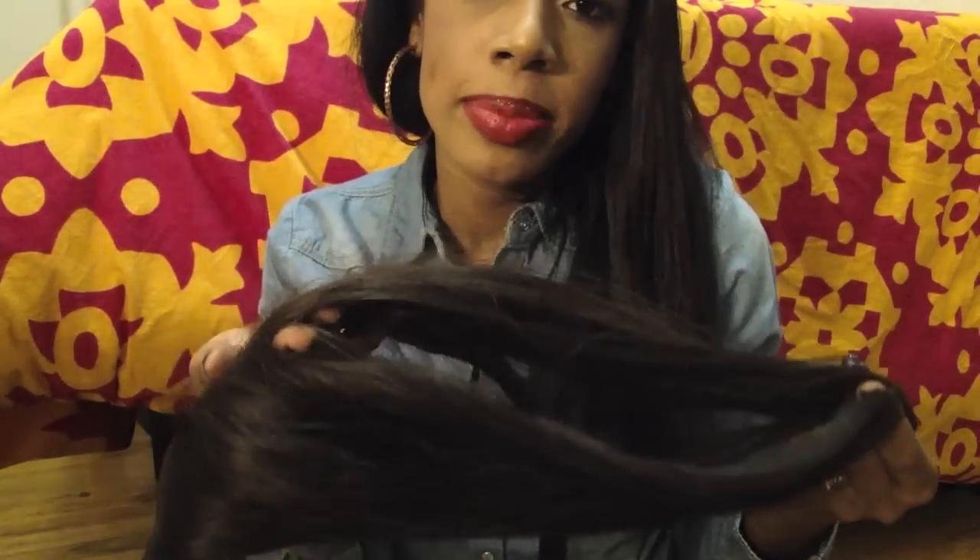I don't want to wear this in my hair all the time, so this is a great alternative for when I want to do something different and spice it up. That's why I got this brown color, so I can basically blend it in with my dark black hair, and then I'm going to put them in right now.